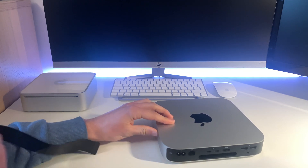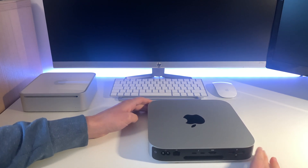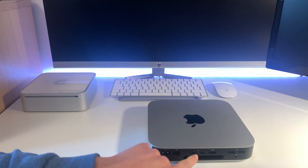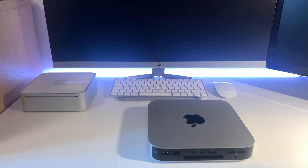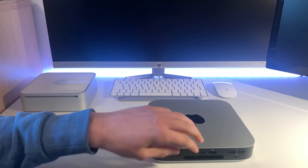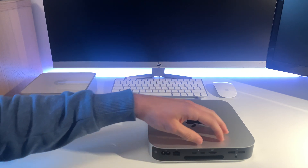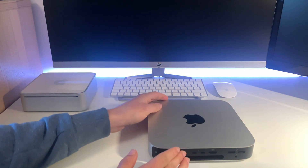One thing you can tell between the new Intel Mac Minis and Apple's M1 chip Mac Minis is the Thunderbolt ports — you've only got two on the M1 chip Mac Mini versus four on the Intel. USB 4.0 is also new to the Mac Mini.